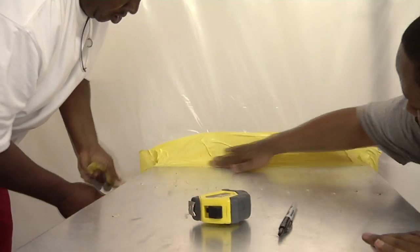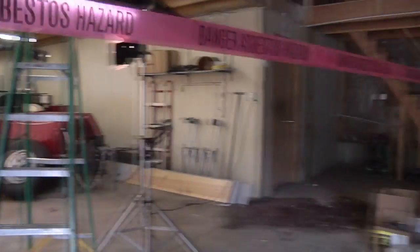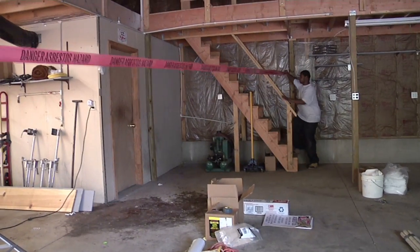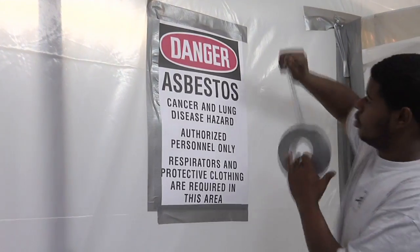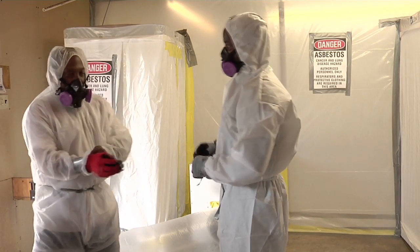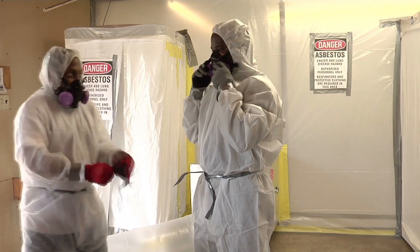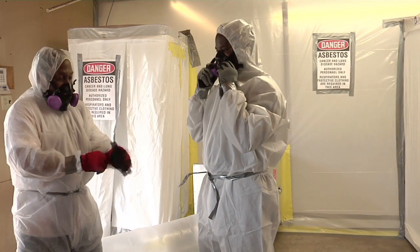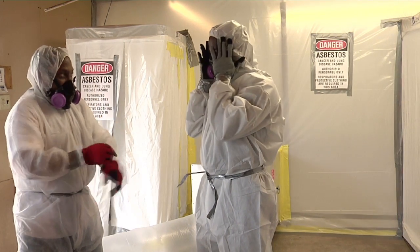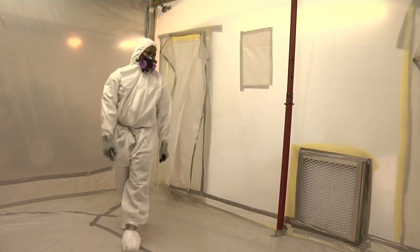Negative pressure keeps contaminants inside the work area. Put up a barrier outside of the room to keep non-workers out. Hang warning signs on the barrier — the signs must look exactly like the required example, should be at eye level, and should be in a language that building users can read. This concludes our presentation on the construction of an abatement enclosure. We at OAI hope this video has provided an informative step in your environmental education training. Thank you.